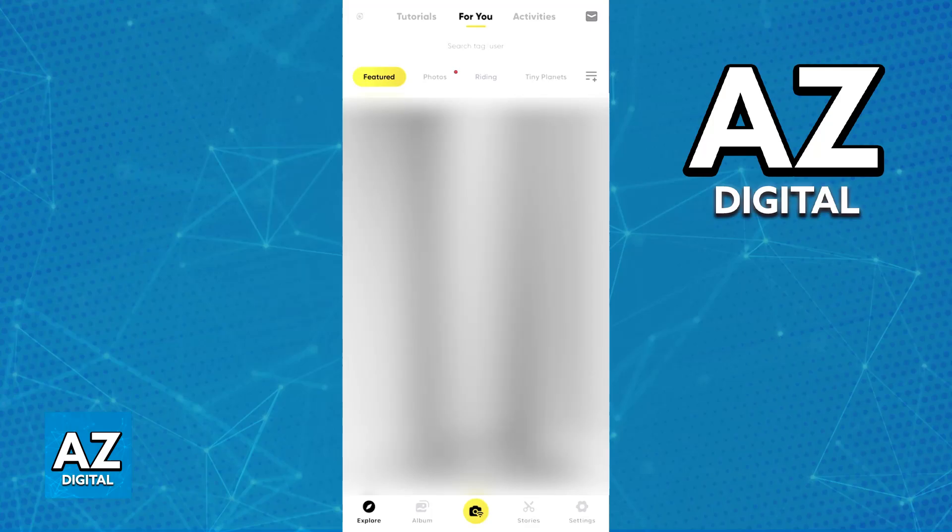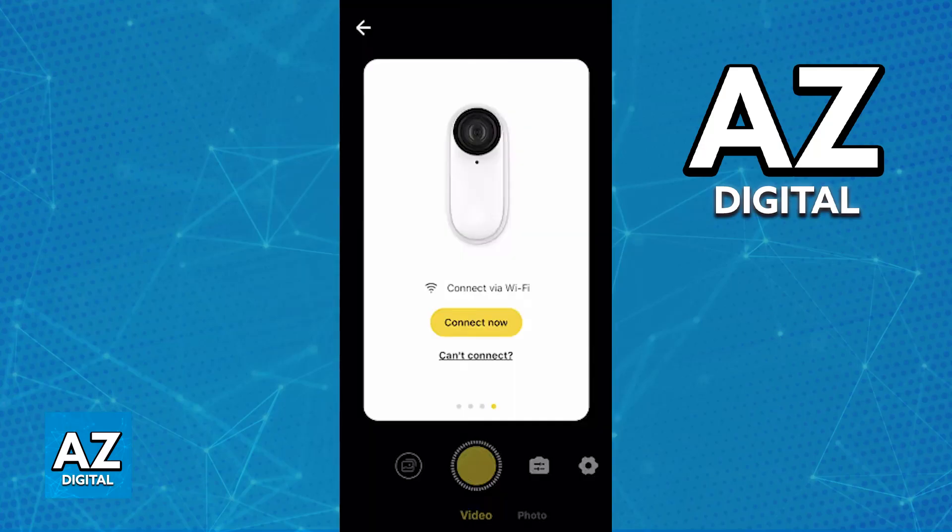Once the camera has been turned on, open the latest version of the Insta360 app and you will be able to connect to the actual Go 2 camera. If you have never connected before, all that you have to do is tap the camera icon at the bottom of your screen. Immediately upon tapping that icon, you will be able to swipe left and right between all of the models, and of course Go 2 is going to be among the list. Once you find Go 2, select it and choose the option to connect now.